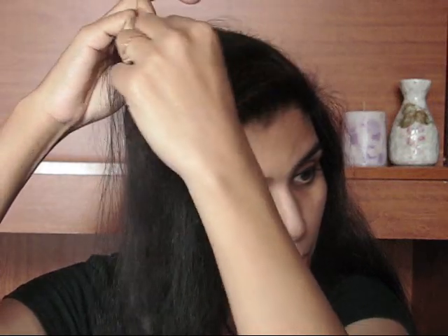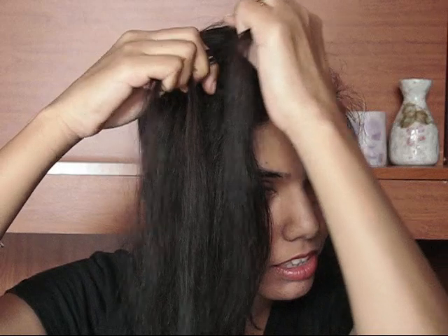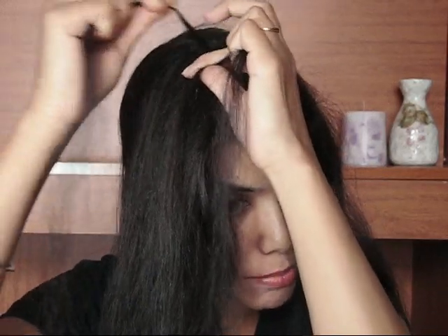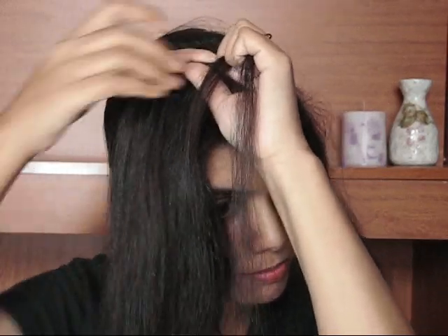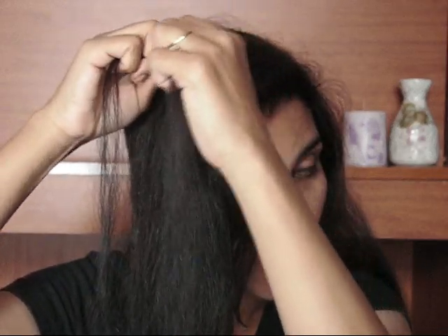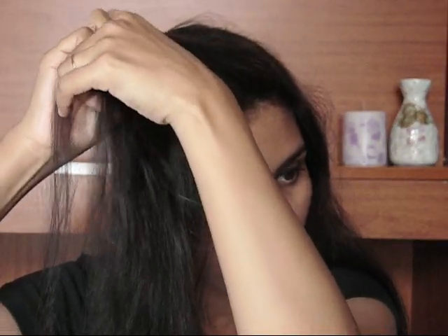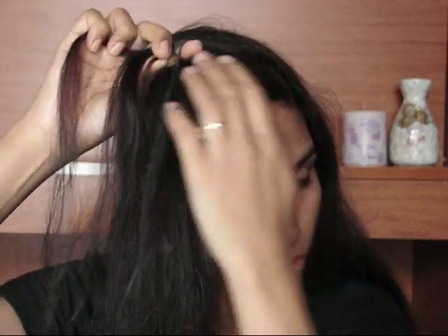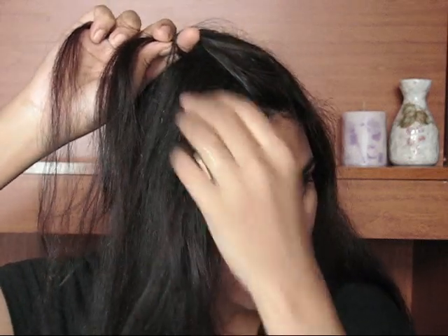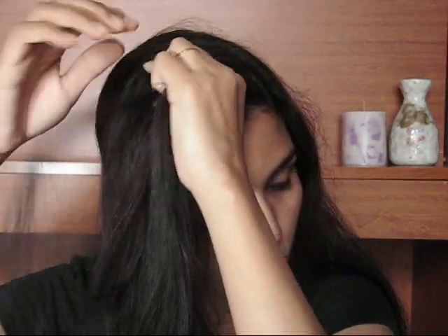Then the front part overlapping onto the middle part. Repeating the same process — back part overlapping the middle part, and front part overlapping the middle part. Then when the front part comes, I'm going to grab a little bit of hair from the front side and add it onto the front strand before braiding.